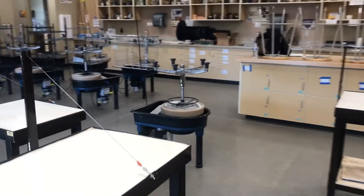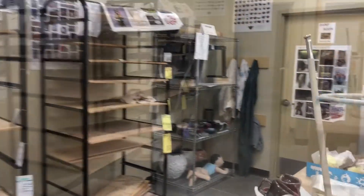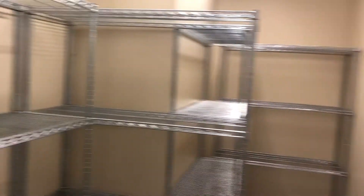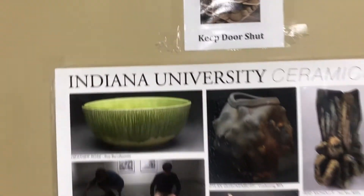At the end of the day, if you've thrown your work and you're ready to save it to trim next time, you're going to bring it back here by the teacher's station by the front whiteboard — this room is our damp room; we keep it damp. As I open this up, you can hear the humidifier running. If you come in and the light's off, the light switch is right here. Put your work on these shelves and make sure the door stays closed to keep that space damp.